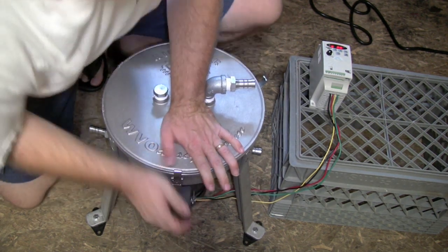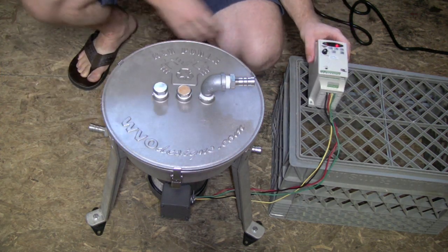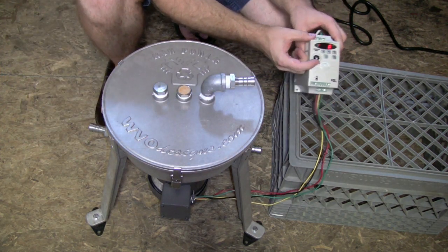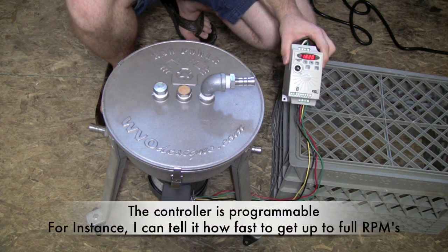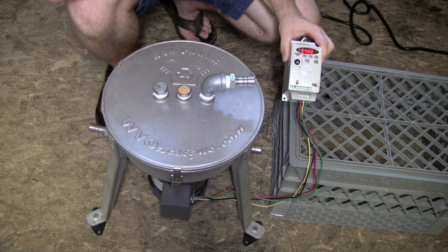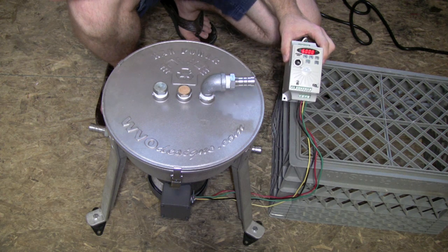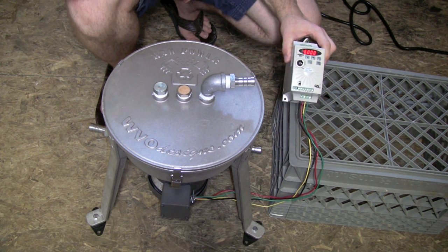I'll show you what this thing runs like and how quiet it runs when the lid is on — I was amazed at how quiet these are. We'll take this up to 6,000 RPMs again. That's a full 6,000 RPMs, just flying right along. It's real quiet. I'm impressed.